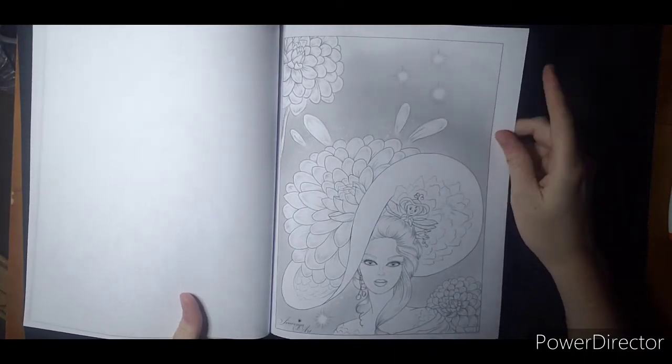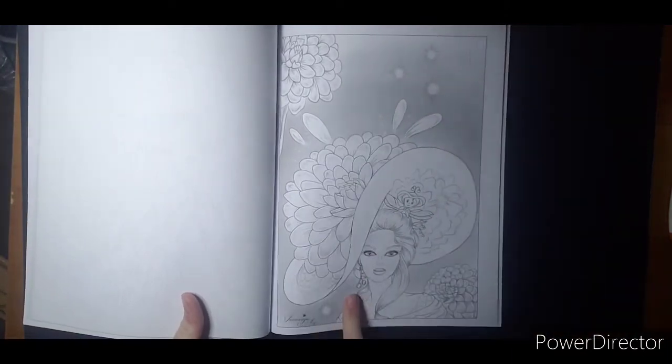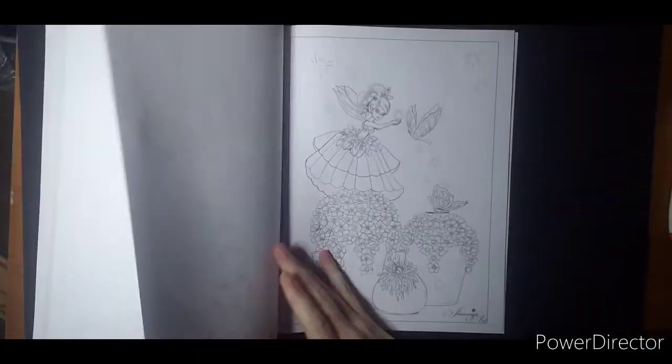I do like how the background has some grayscale to it. It would be a very pretty night scene with — we call them fireflies, lightning bugs, whatever they may be where you're from. Could even be magic.